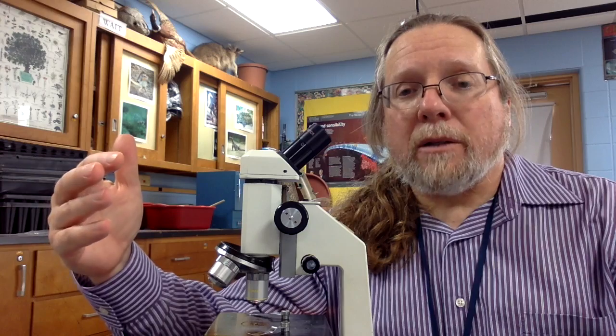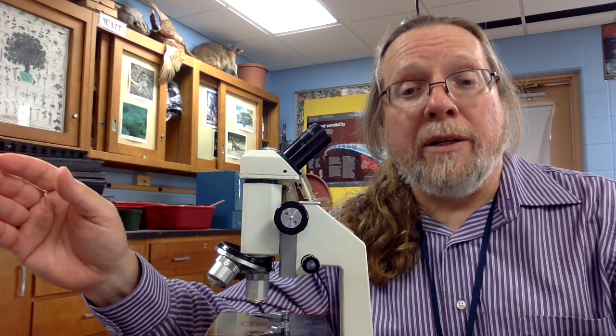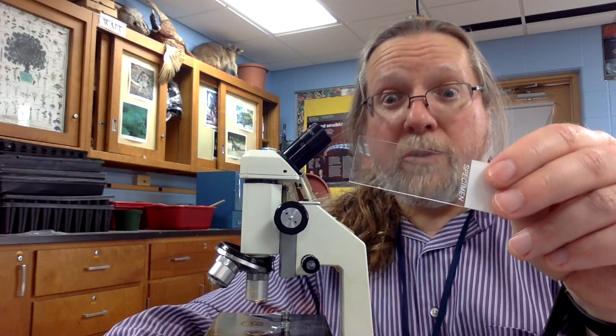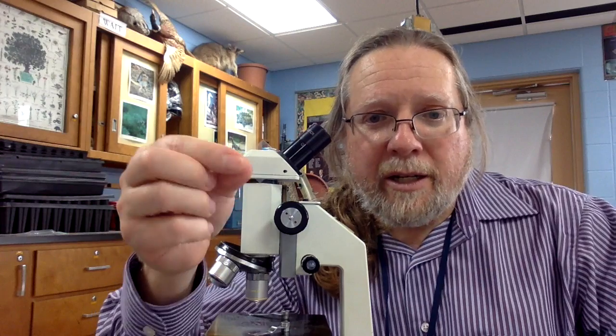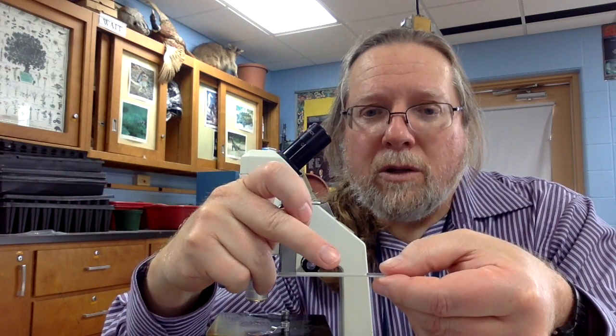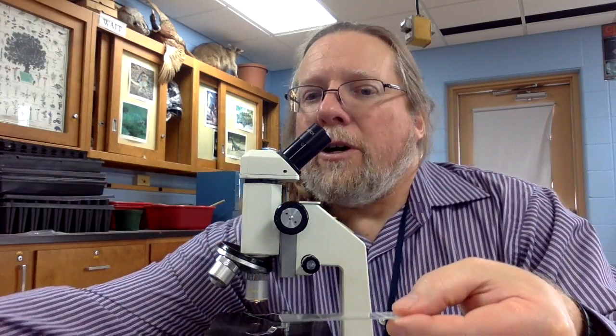The total magnification depends on the ocular times the objective. So our three possibilities this year are 40 times, 100 times, and 400 times total magnification. When you record observations, it is good practice to record what the total magnification is. I'm now going to show how to get your slide set up for viewing. Today we'll be drawing from a mixture of grass and distilled water to see what sort of organisms were in our grass.